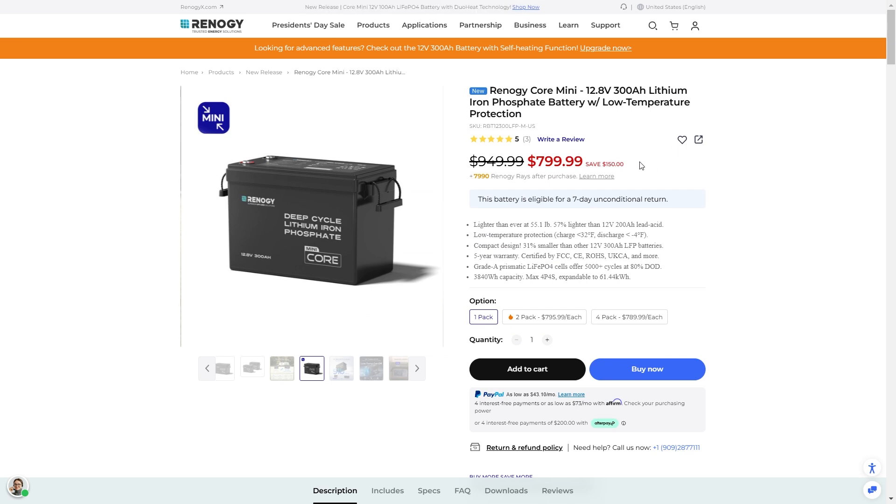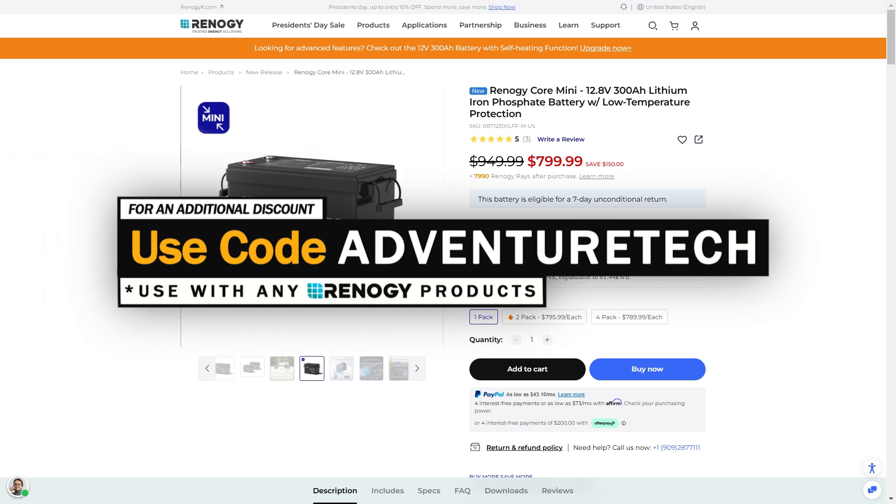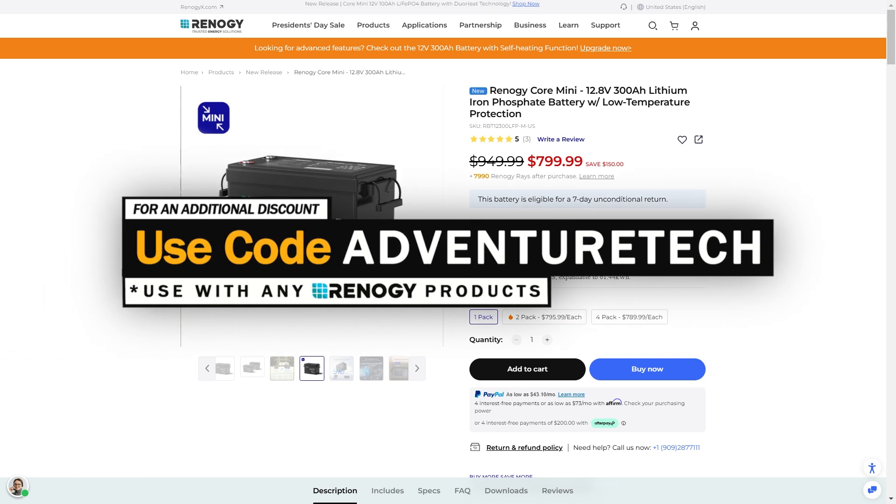Right now, $150 off is pretty good, and you can use my discount code Adventure Tech to get an even bigger discount. I've been checking out Rednergy Core new products because they have some of the most advanced BMS technology. They're very confident in their product, giving you that five year warranty and great certifications. You have a huge lifespan of 5,000 cycles plus at 80% — I think it's a really good deal and I'd highly recommend it. Feel free to use the links in the comments or description, use the promo code, get a good deal, and help support my channel. If you have any questions, drop them in the comments — I'm in contact with Rednergy on a regular basis. Subscribe and click the bell icon so you can be one of the first to get in on these limited deals.